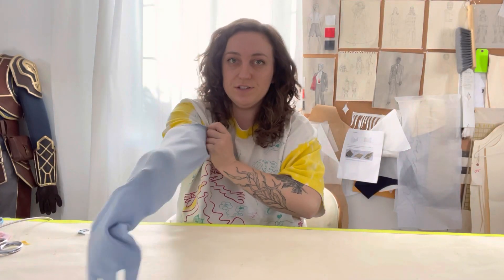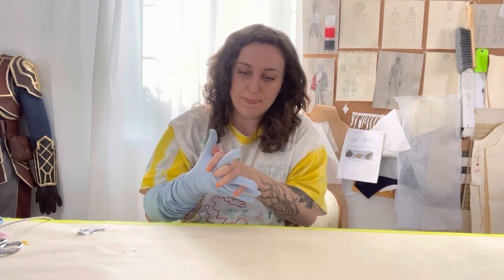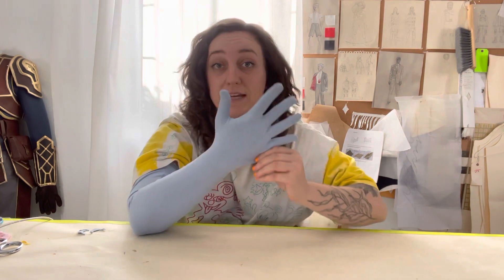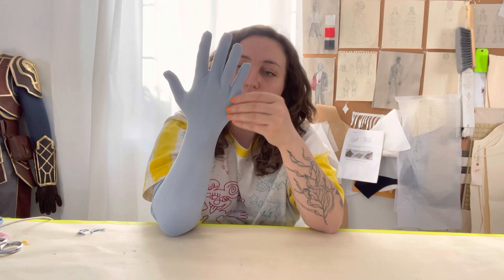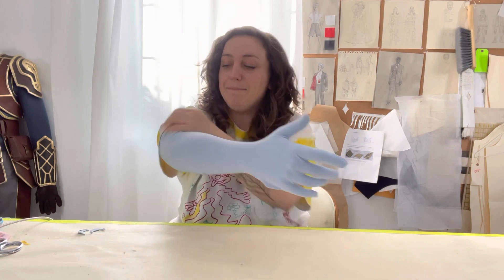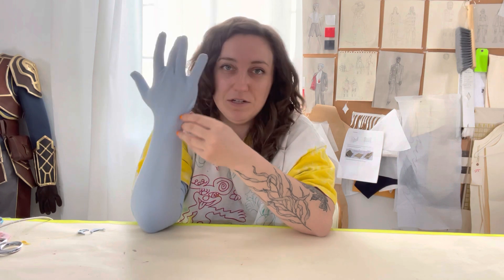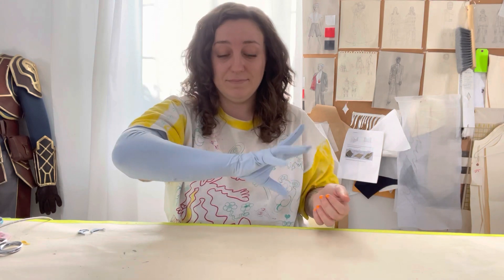Now that our alterations are complete, we're going to try it on again and see if everything worked out. I'm really happy with this. I'm noticing one thing now that I've made the wrist more fitted — there's a little bit of excess here, so if I wanted to keep going with alterations I would refine that area. But overall I'm really happy with the fingers and how they're fitting. You can keep going with tailoring and alterations as many times as you need to be really happy with your gloves. They look great and they are so soft.